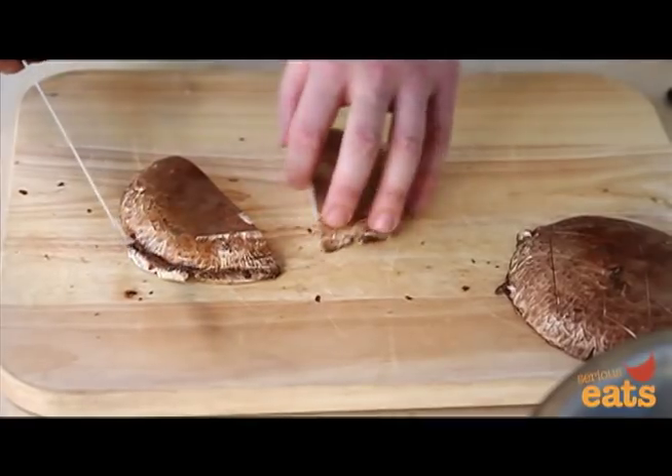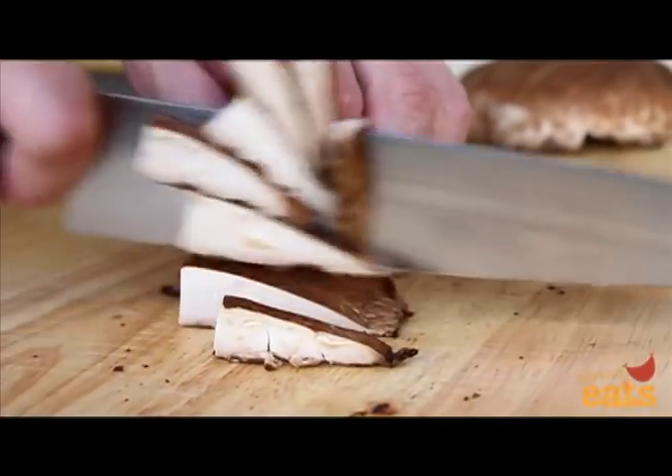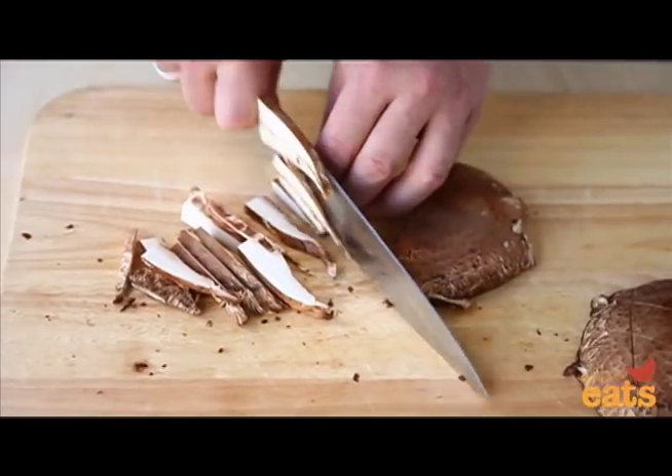To slice for sautéing, split the cap in half, then make a series of parallel slices about an eighth to a quarter inch apart. Use the knuckles of your free hand to guide the knife blade as you work.